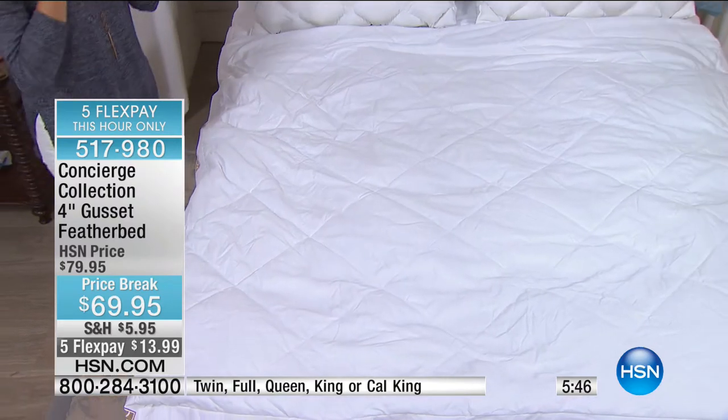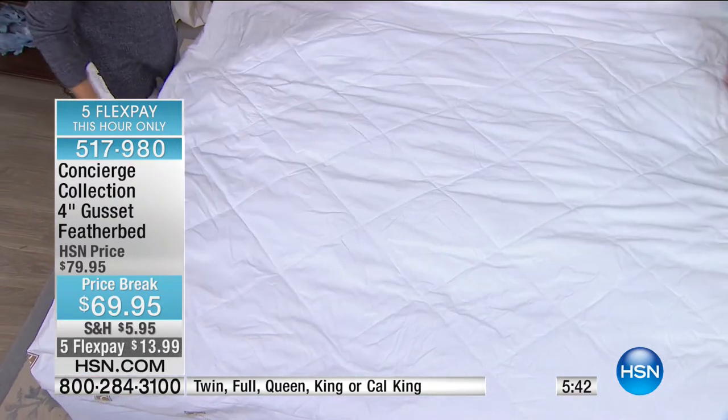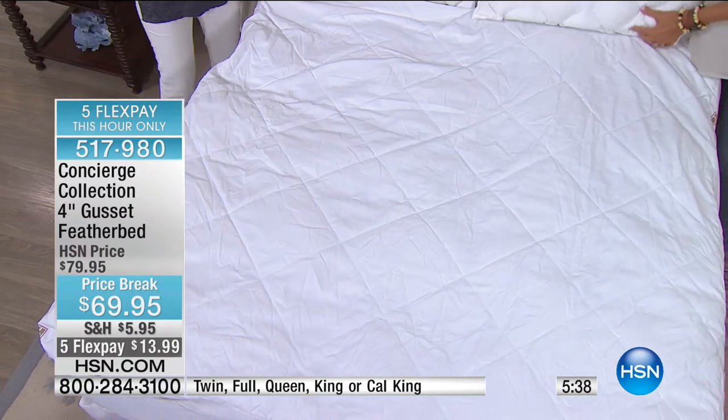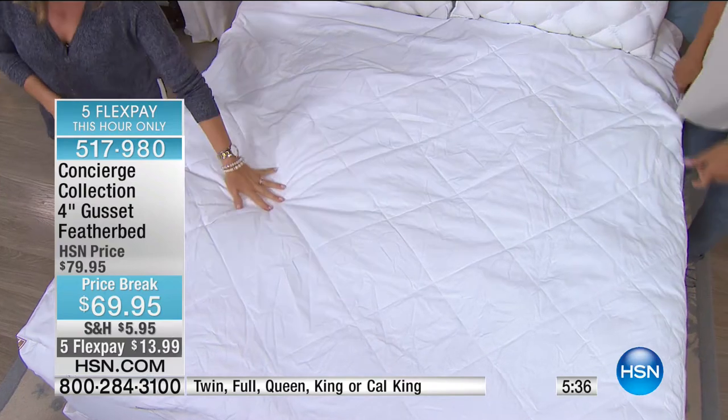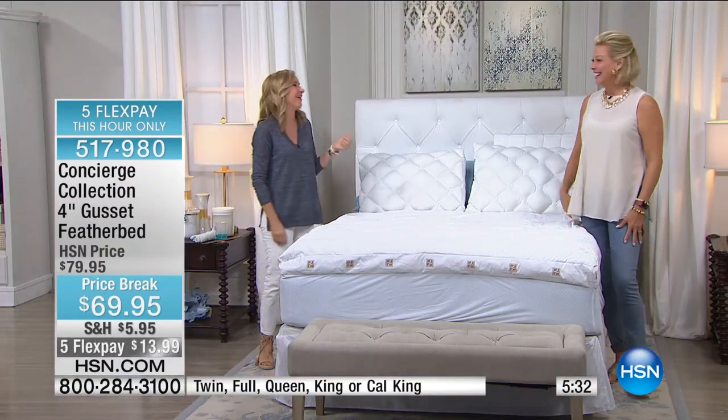If you've got our Today's Special sheets and blanket, then you've got the feather bed underneath — you're making your own bed and breakfast in your own home. Top it with the down comforter and you might never leave. Whatever happened to Callie? She's still in bed with her red wine.